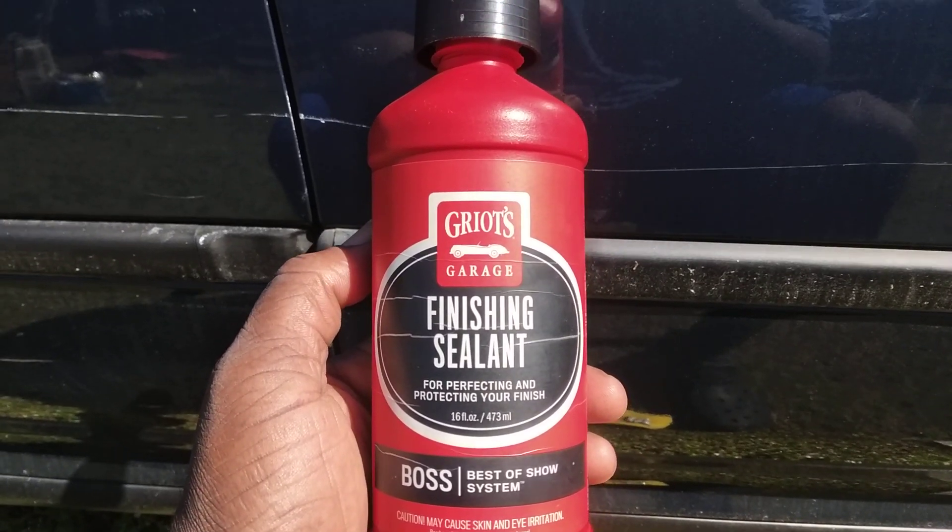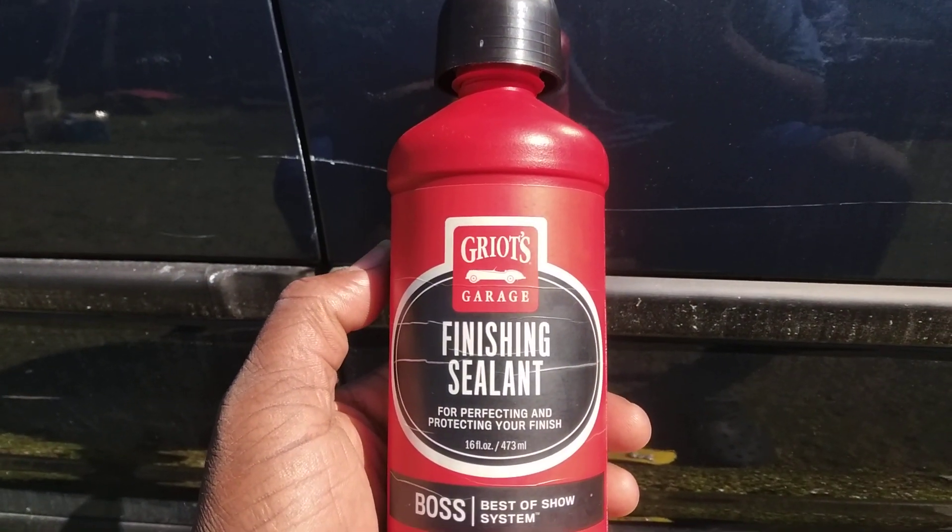Welcome back to the channel. In this video we're going to be working on this scratch here on my Honda Civic.